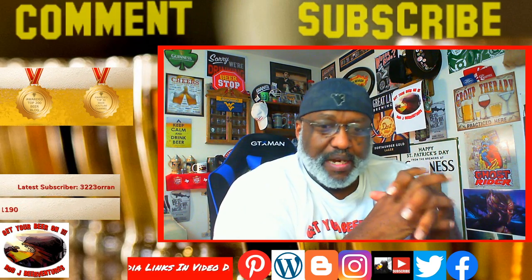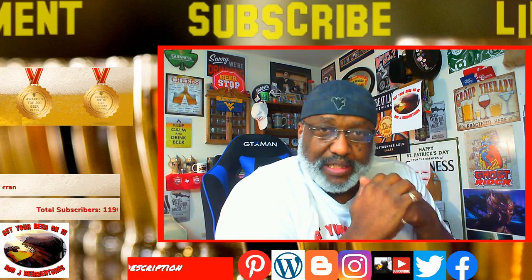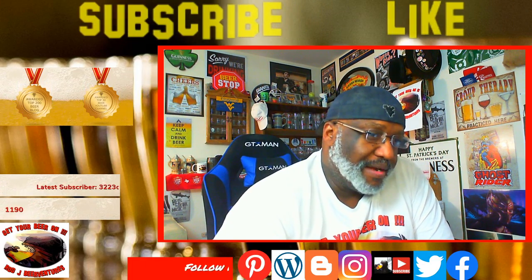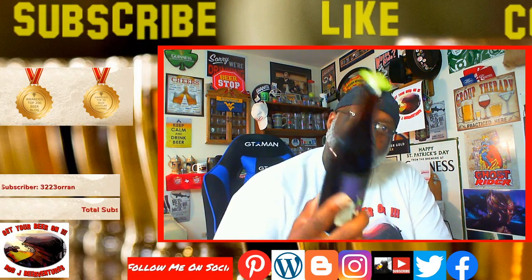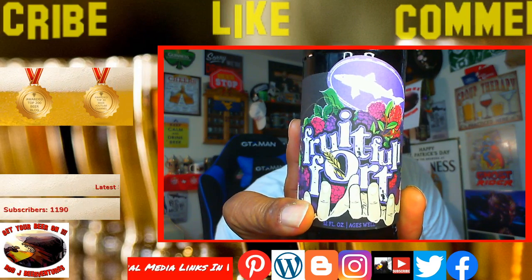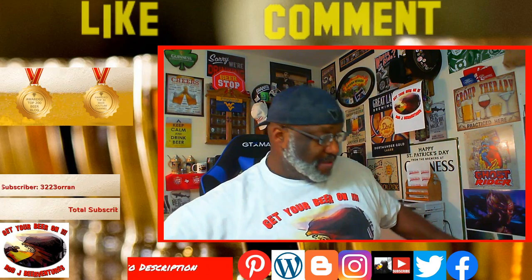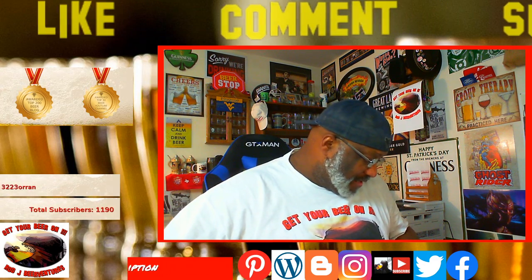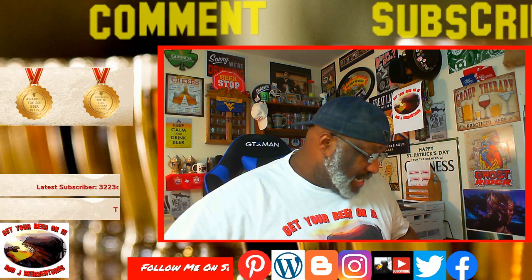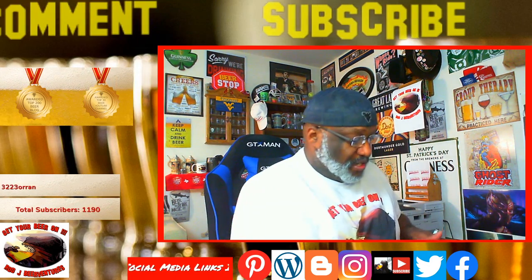I'm going to crack open a beer and do a little beer chat. Tonight I'm drinking the Dogfish Head Fruitful Fort. If you haven't seen this beer before, here's what it looks like. This one actually uses four different types of berries: raspberry, blackberry, boysenberry, and elderberry. It's 18% ABV and has been described as kind of like a jammy red wine by those who created it at Dogfish Head.